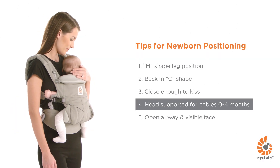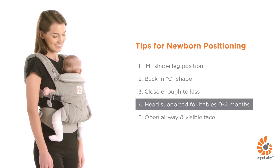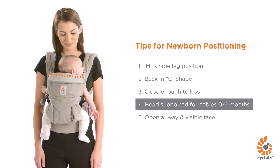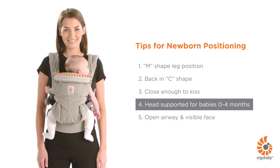For a baby under four months or without strong head and neck control, make sure the neck cushion is at mid-ear level of your baby for proper support. Place your baby lower or higher on your body before pulling the back panel.